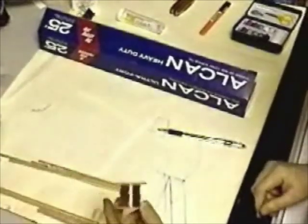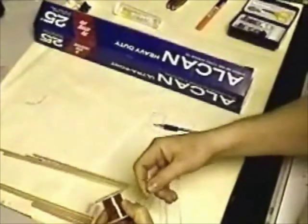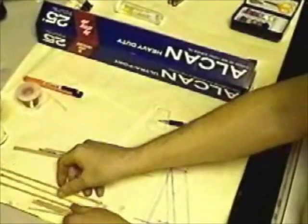We've got 30 gauge copper magnet wire. It has a small plastic coating on it that we'll have to scrape off with an exacto knife, so keep those close together. We've got balsa wood — we're going to have to cut this in half to make a frame.